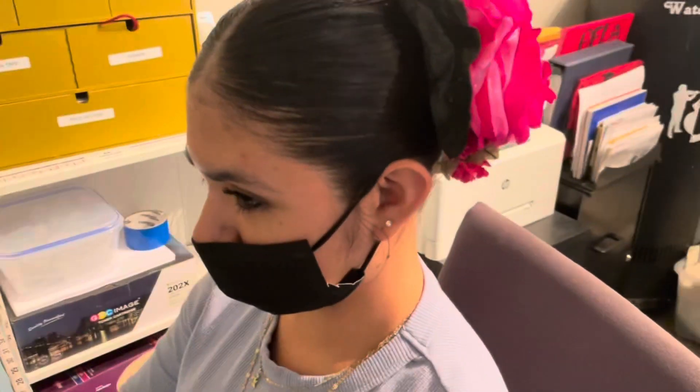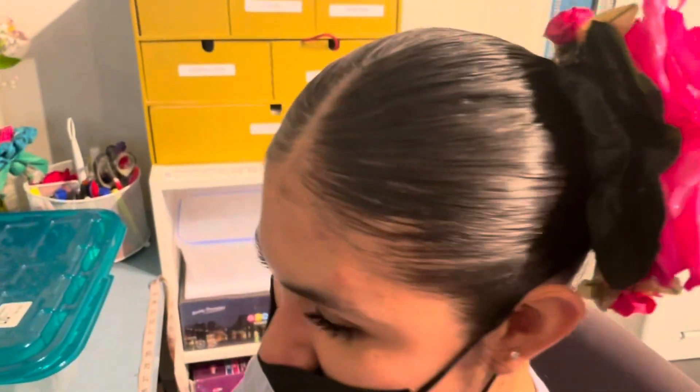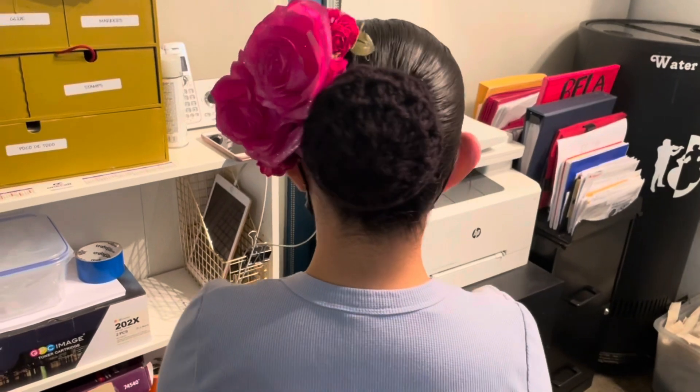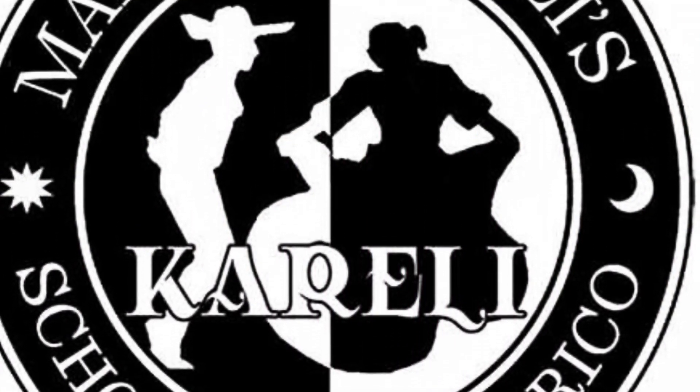A big shout out goes to my model, Miss Samantha Rivera, member of BFLA, and also to Miss Leslie Torres, our costume manager and the person who made this awesome hair piece. If you like this tutorial and want more folklorico tutorials, make sure to visit my online school at schooloffolklorico.com. See you next time!